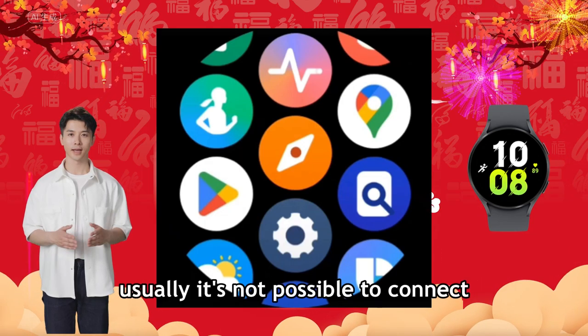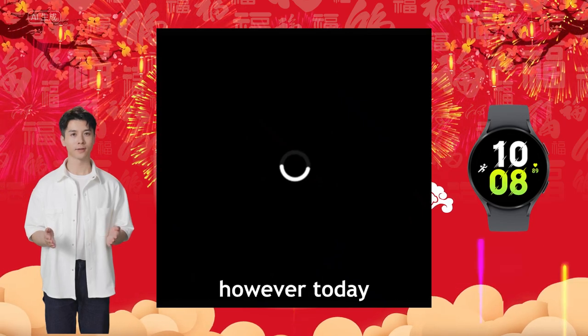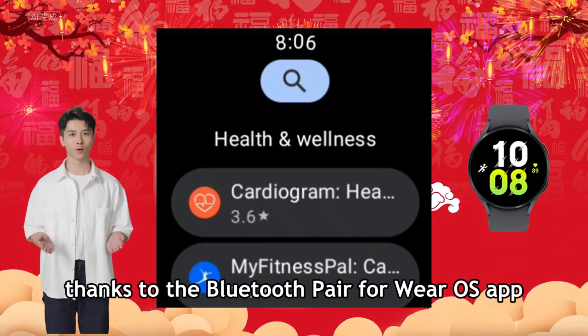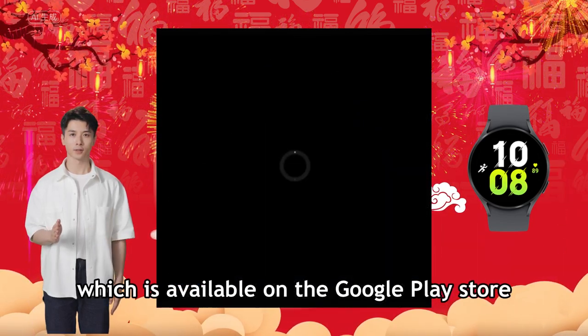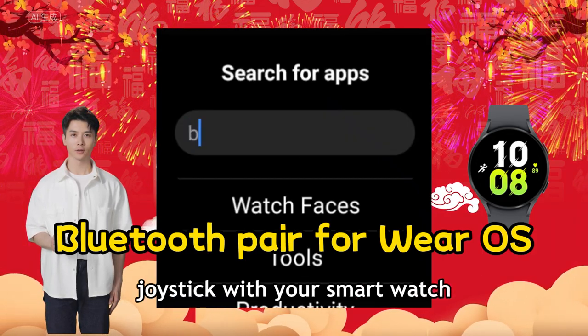Usually, it's not possible to connect a Bluetooth gamepad to a Samsung Galaxy Watch running Wear OS. However, today thanks to the Bluetooth Pair for Wear OS app, which is available on the Google Play Store, you can easily pair a Bluetooth gamepad or joystick with your smartwatch.